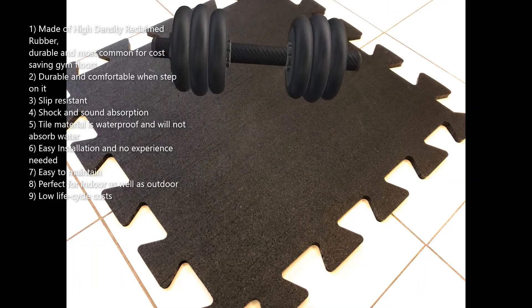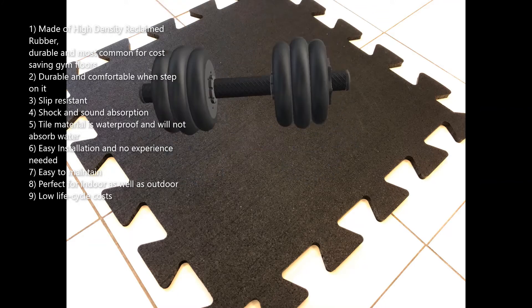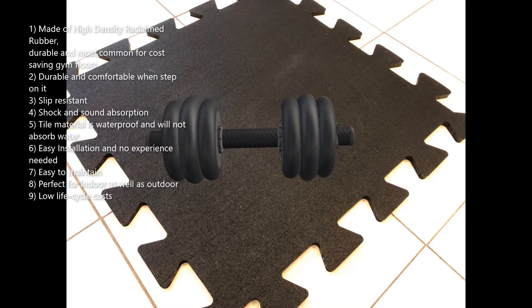7. Easy to maintain. 8. Perfect for indoor as well as outdoor use. 9. Low life cycle costs.